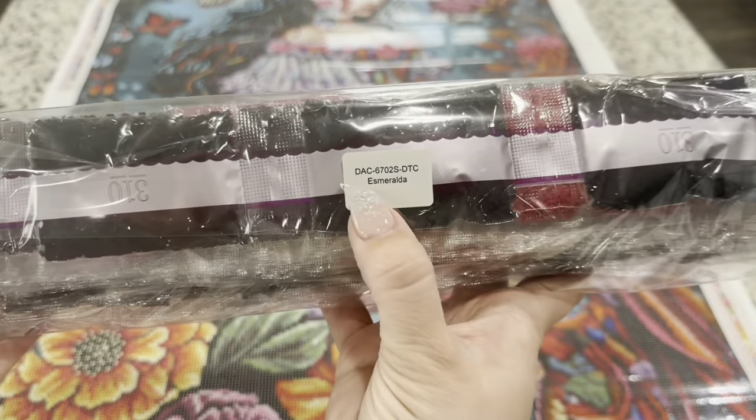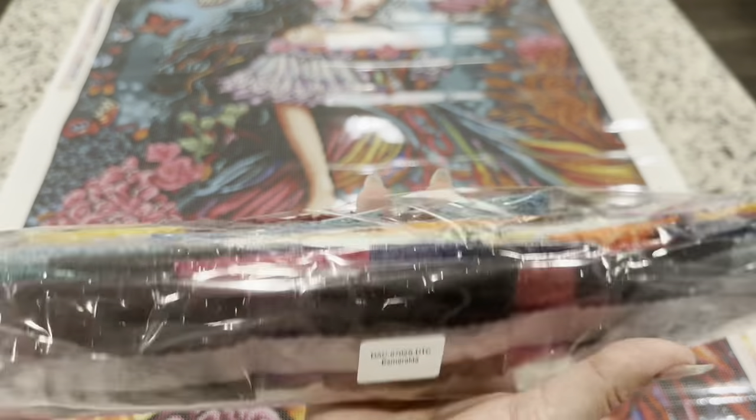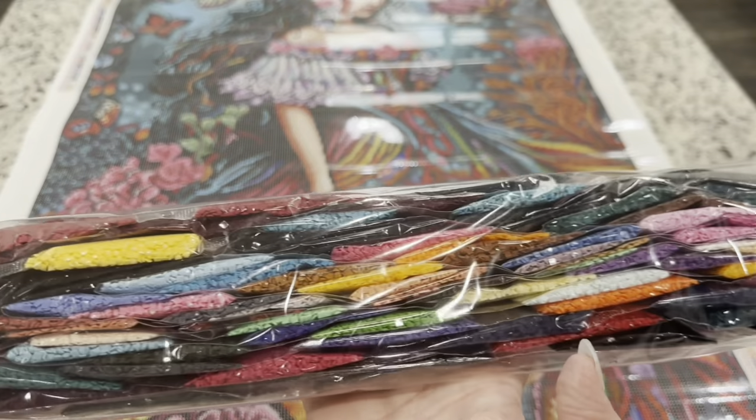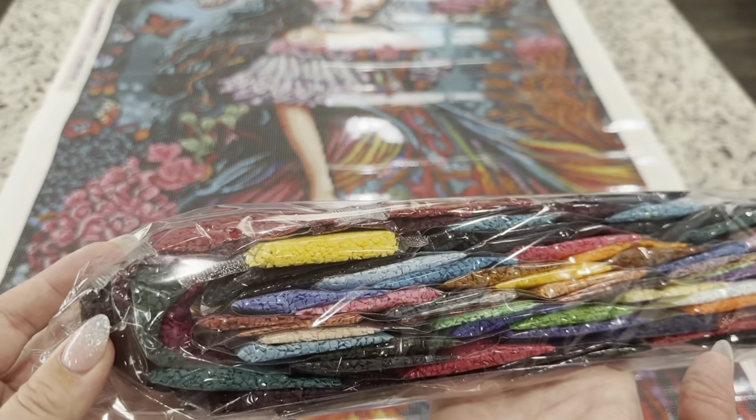Here are your drills — they have a sticker on them letting you know which canvas they go to. Here is a pan of all the colors you'll be using in the kit — so many beautiful and vibrant colors.